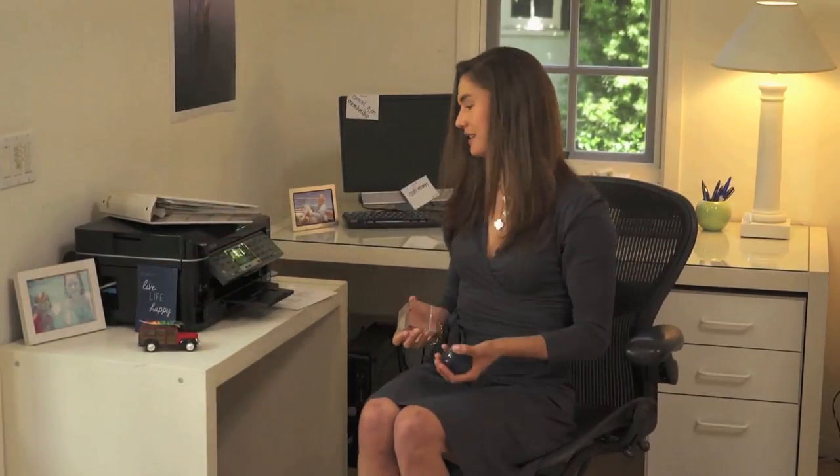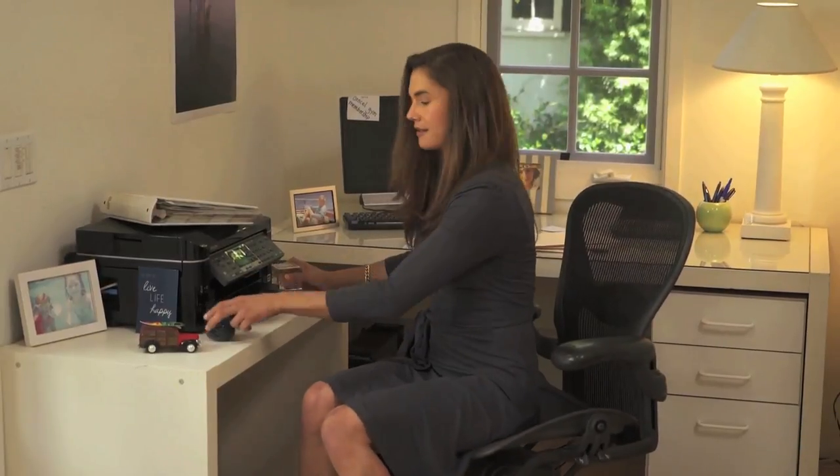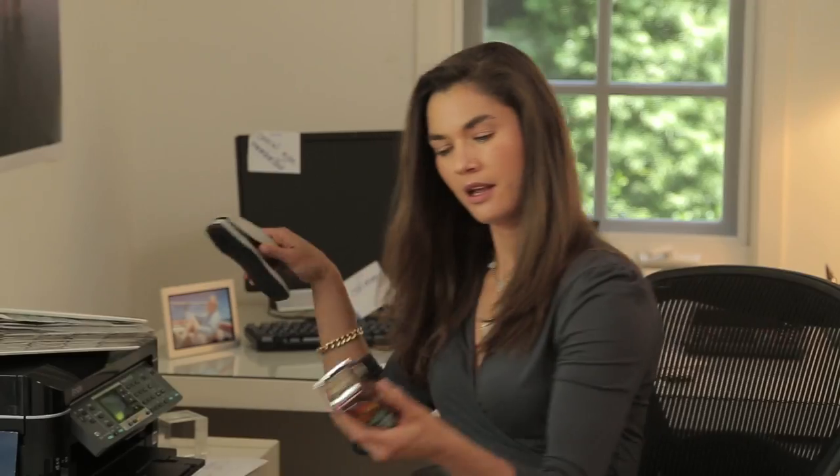Our next exercise again involves something with a little bit of weight. You can pick up whatever is on your desk — a stapler, your water bottle, little trinkets and things. You're going to elongate through that spine, shut your abs, and then curl and then press. This one focuses on your biceps and then your shoulders.